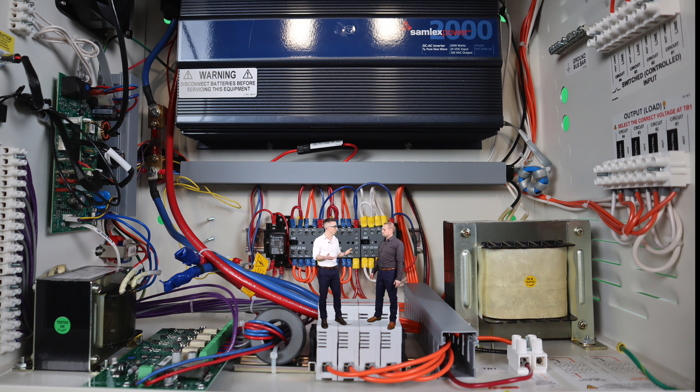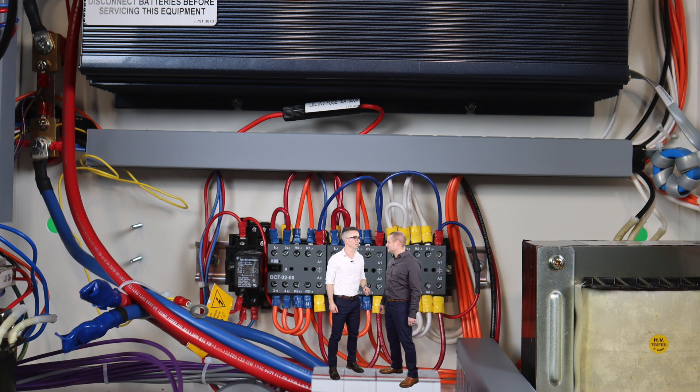Okay, awesome. So that's how pretty much most inverters work, right? So what's different about this one? I'm glad you asked. Let's take a closer look.